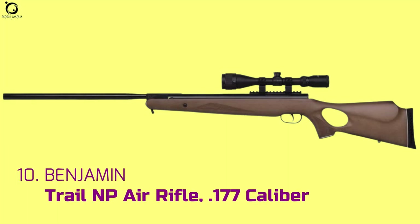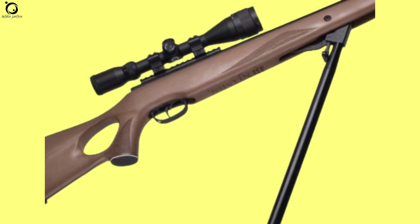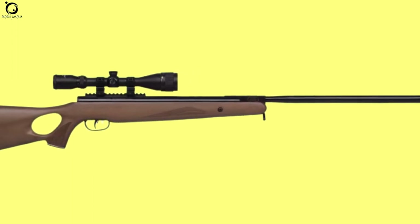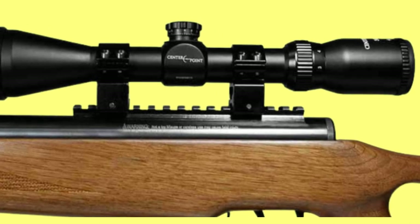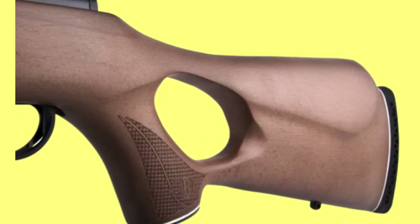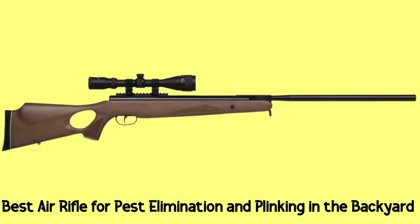Number 10: Benjamin Trail NP Air Rifle .177 caliber. The Benjamin Trail NP is an option with adequate features and functions if you're looking for a dedicated break barrel for small game hunting and pest elimination. The air rifle delivers hard-hitting, one-punch shots for clean, humane kills. The nitro-piston power plant powers this air rifle, making it more efficient in function. Expect shots to be pretty quiet compared to other break barrels. The ergonomics of the Trail NP are top-notch for comfortable handling while shooting, thanks to the thumbhole stock with textured grip and forearm. Pros: hits hard, very accurate shots, excellent finish. Cons: bulky stock, trigger needs work. Overall, this is a great air rifle for pest elimination and plinking in the backyard.